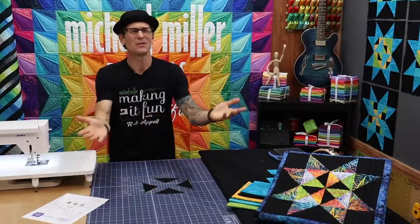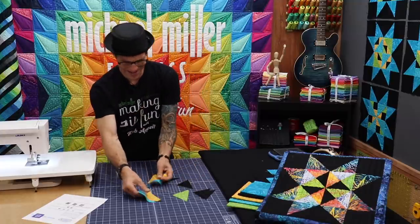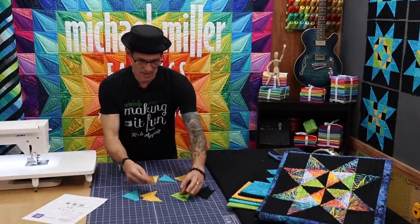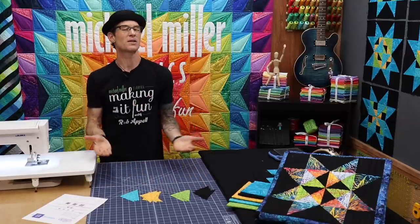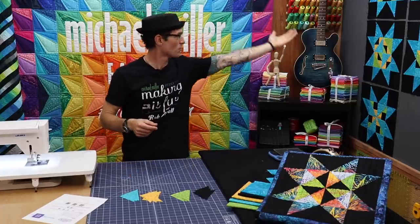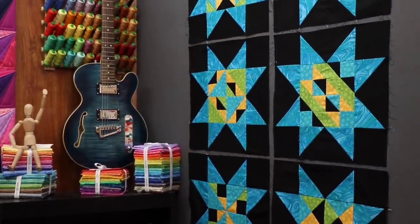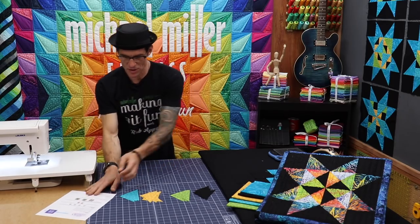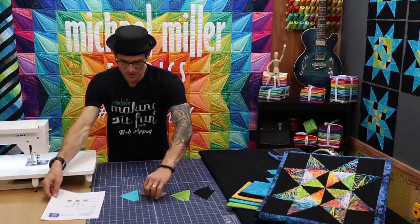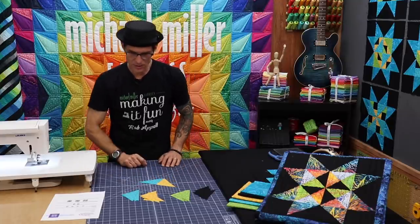We basically need four of these triangle units — we're going to make them two by two, and they'll be a little different as we go. I'm getting my colors ready so we can start to build these. Following the instructions, in the middle we're going to make two of each set and they're kind of opposite of each other. I'm going to grab one of my mustard color and one of my turquoise color and rotate them on the table to make sure I have them right.